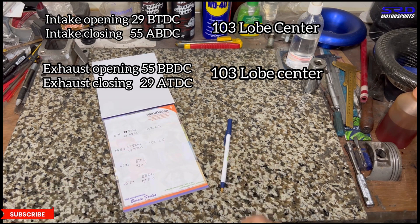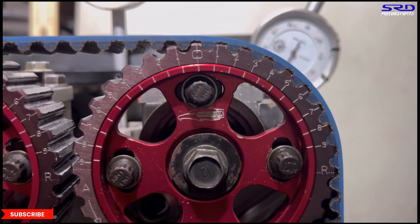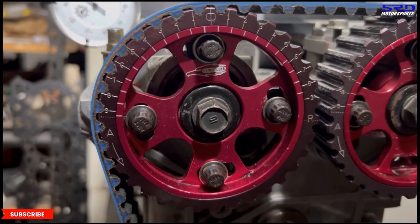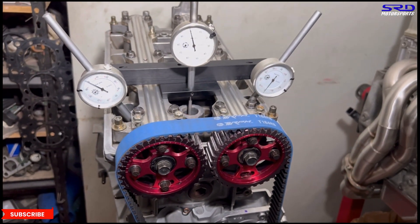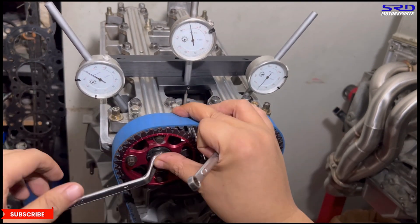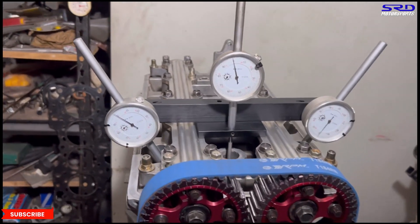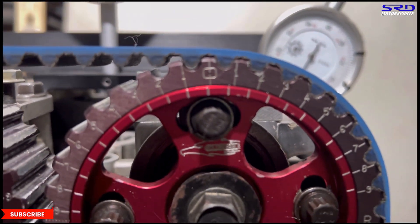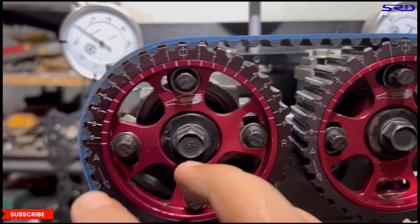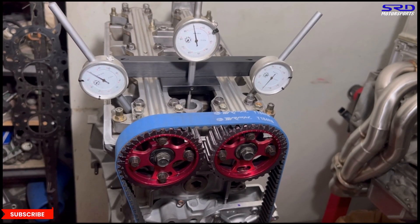Here we are at the engine stand. Currently it's zero on the intake and plus four on the exhaust. We'll time-lapse this adjustment — advancing the intake one degree to plus one, and the exhaust one more degree to plus five. Double-checking: it's plus one on the intake, and plus five on the exhaust. Let's go.